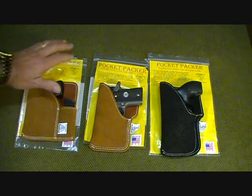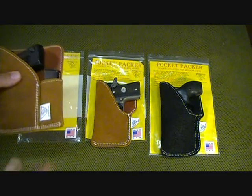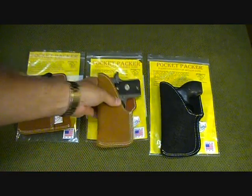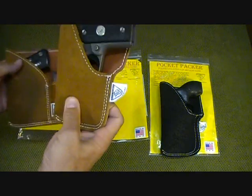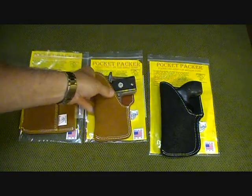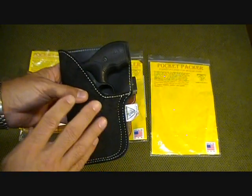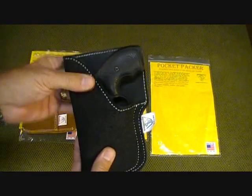For sizing, you can go to the website — it lists all the pistols that will fit each model. The PP1 is for small pistols with a small magazine, fitting from .22 up to .380 size. The PP2 has about the same dimensions but without the magazine holder. The PP3, which fits this Smith & Wesson 442 or any Chief's Special, will also fit the Glock 26 and other pistols of that size — there's plenty of room for larger pistols as well.